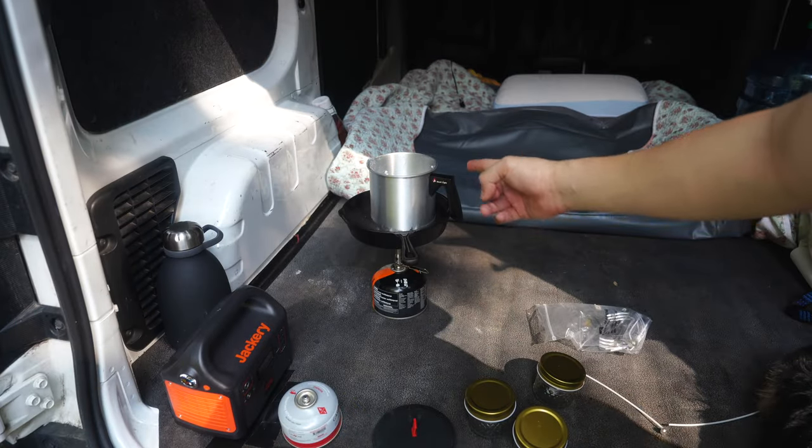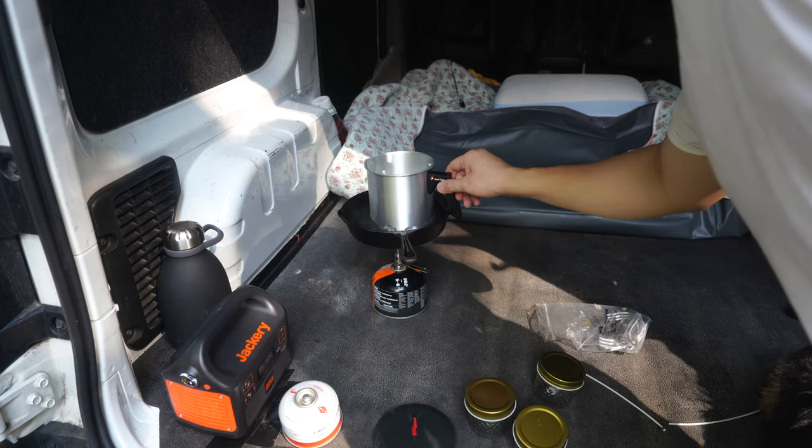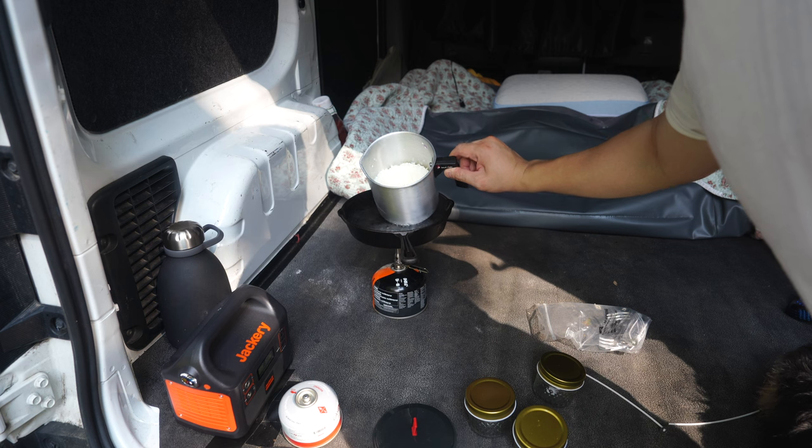This is the part I was actually worried about — whether or not I can actually melt this wax in my car. And the answer is yes, absolutely I can melt the wax.